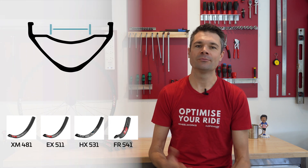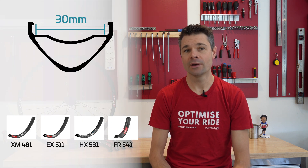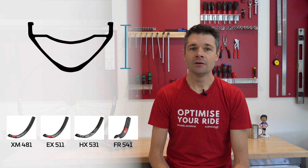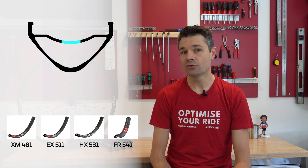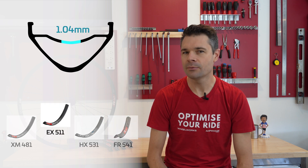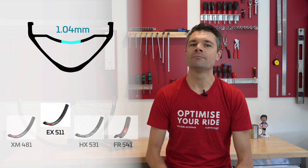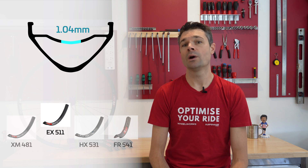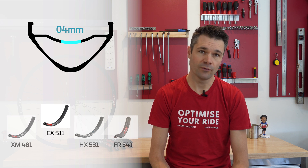All 4 of these rims share a 30mm internal width and a 20.85mm depth. The tubeless gutter thickness is also the same across all of the rims, except the EX511, which curiously is a little bit thinner. This section of the rim isn't under a lot of load, so even on a heavy duty rim, a decent chunk of weight could be saved by having a thin profile here.